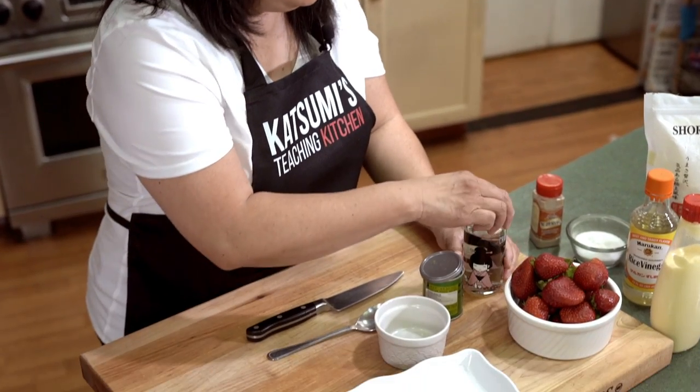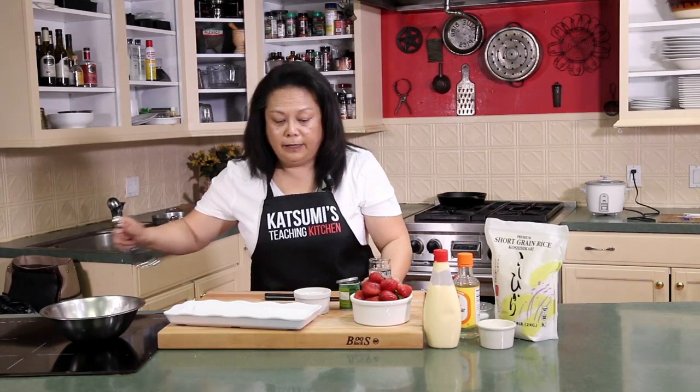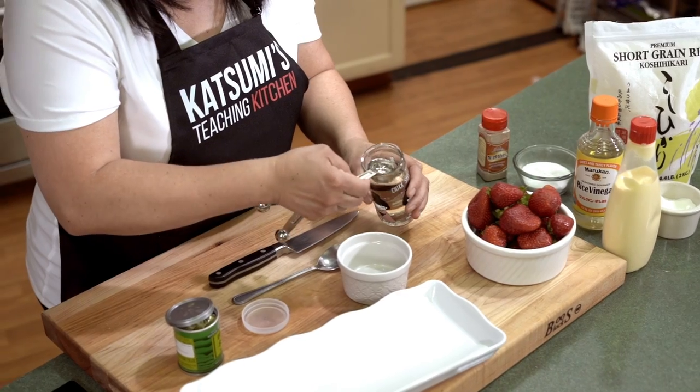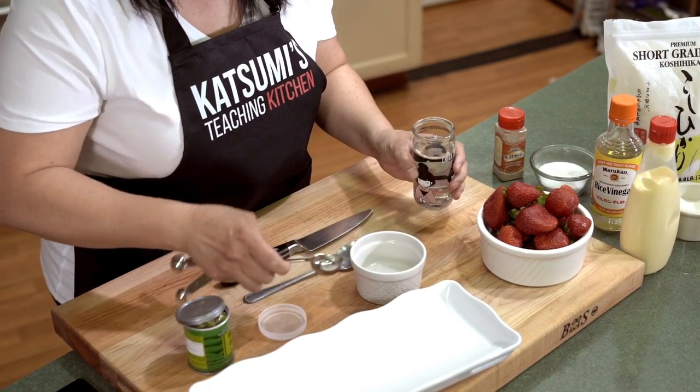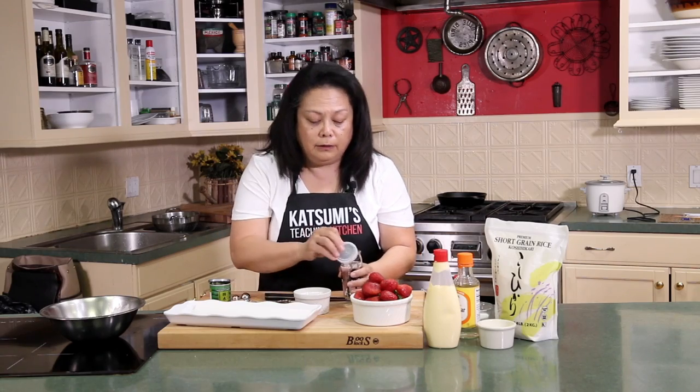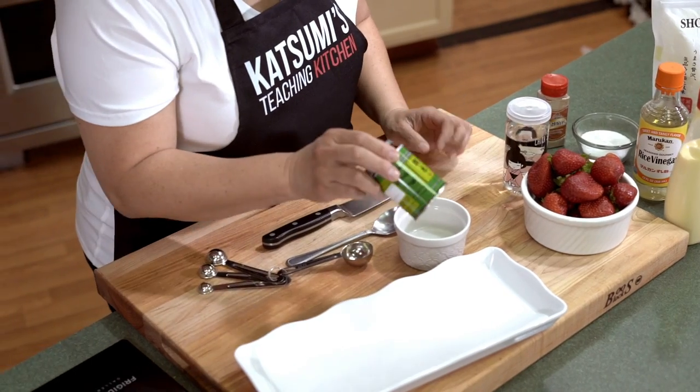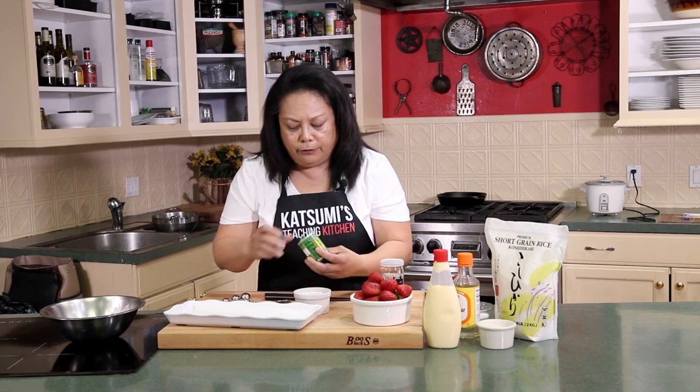Next we're going to work on our dessert, which is the matcha chocolate covered strawberries. This is very simple. Most Japanese people — most Asian people really — do not like American sweets because it's too sweet. This is just sweet enough to say, oh yes, very subtle. So this is the sake again, and here is the matcha chocolate green tea powder that I use. It is culinary grade.